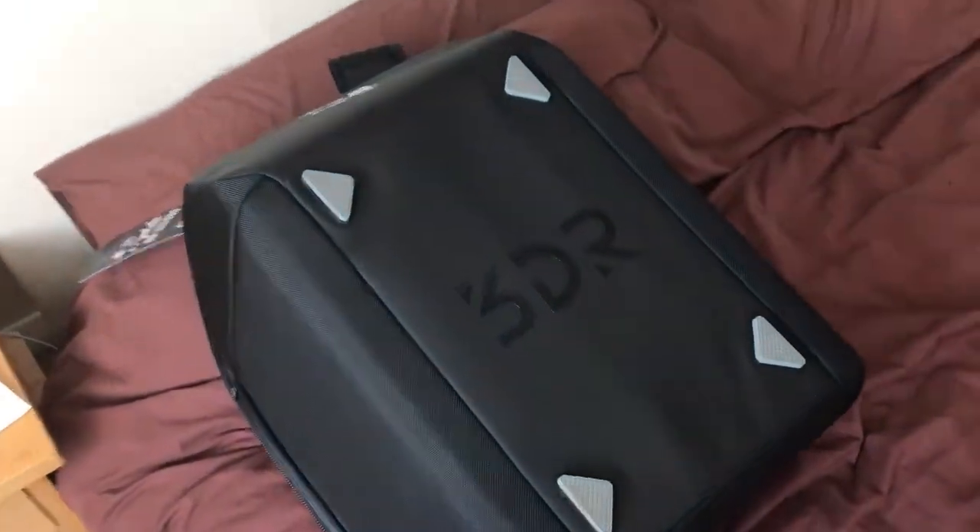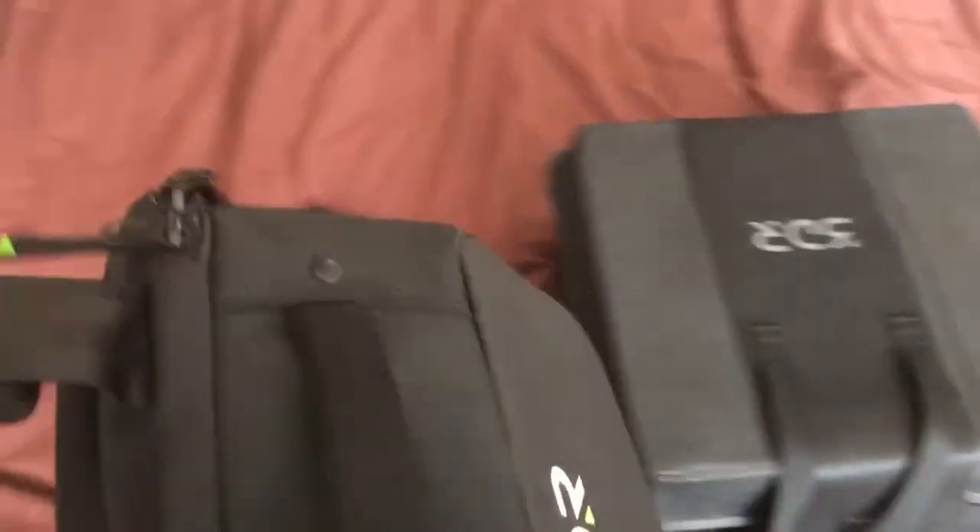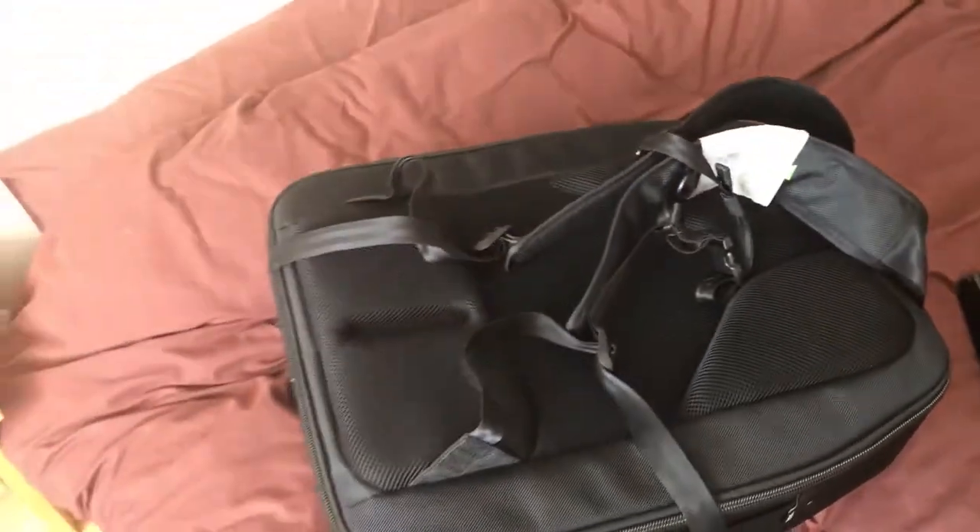I lifted out the bag and there's the actual 3DR Solo bag. I'm not going to open it or anything — there are many videos out there if you want to see how it's packed step by step. I just wanted to show you guys that I did actually receive it within a week from 3DR direct during their sale.